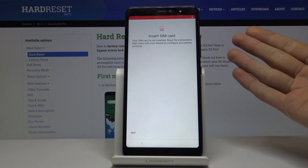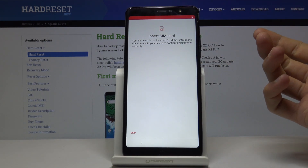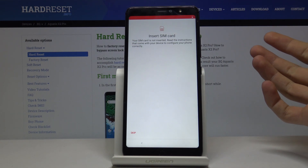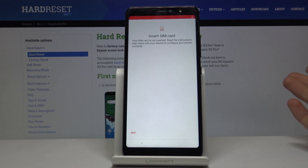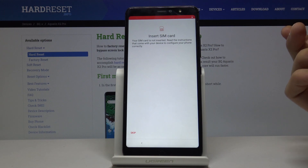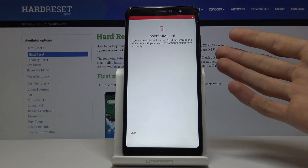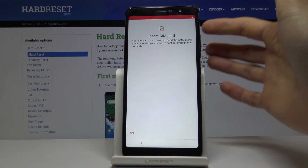The second thing you will see is the insert SIM card screen. This is fully optional — you can skip it. It allows you to connect your SIM card so you won't need Wi-Fi, but this can be done at any time during or after setup. I'm going to skip this for now.